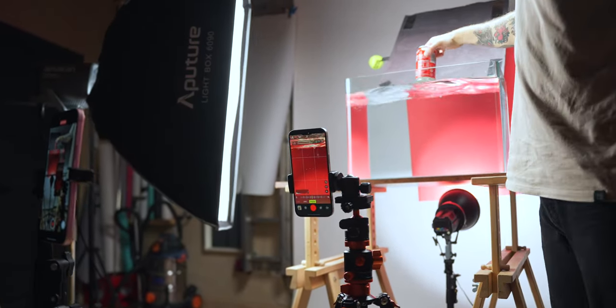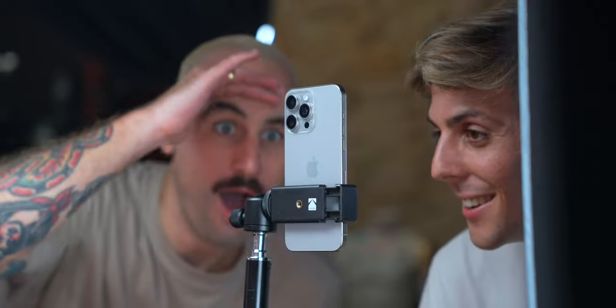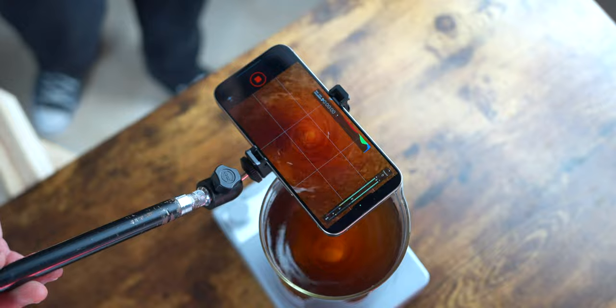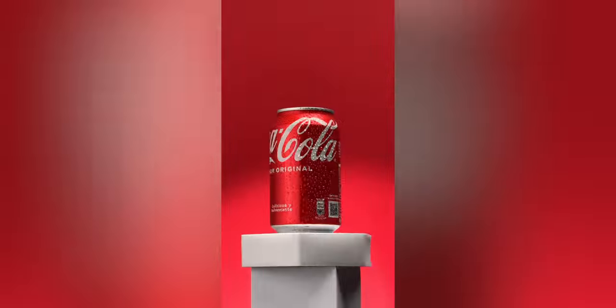But can you actually shoot an entire professional commercial on the iPhone? I decided to give my iPhone 15 Pro to the commercial king, Jonah Daniel, who makes commercials for the largest companies in the world right from home — and the results will blow your mind. If you want to see the behind-the-scenes and all the crazy techniques he uses, I made a separate video about that — links are in the description.